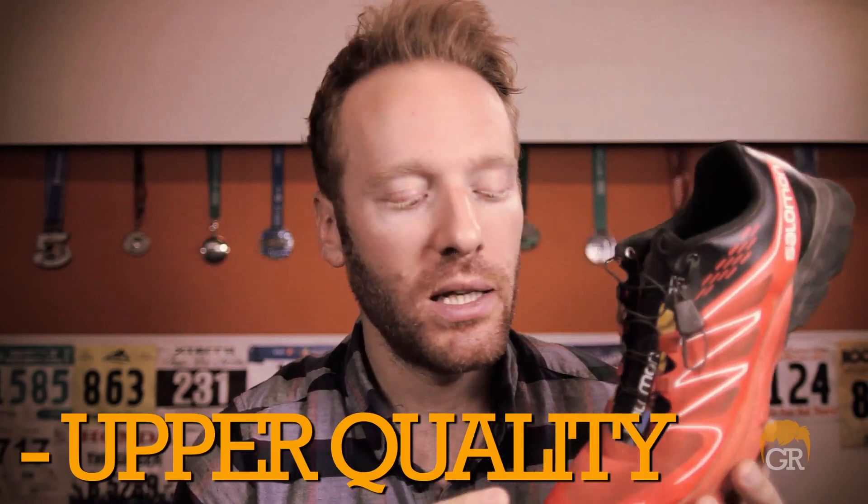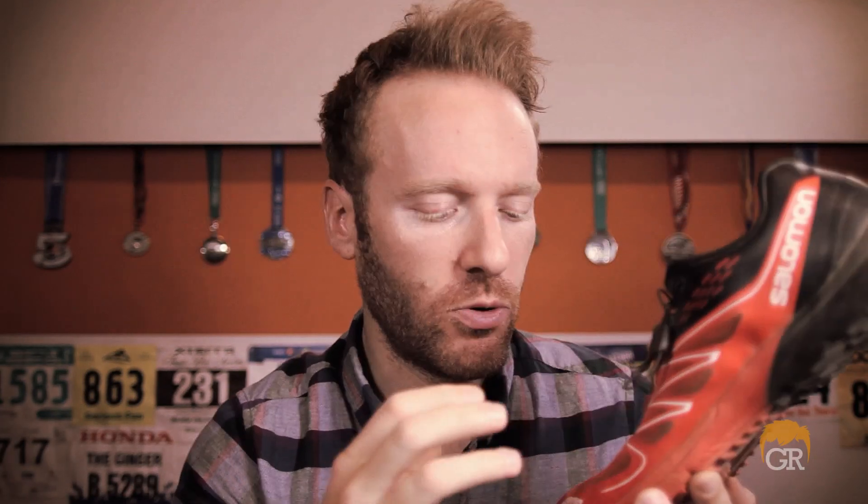There are a couple things that I dislike about the Sense Ultra. The upper quality: I've had some issues. This is more like a paint material that has actually begun to peel off on both my shoes. I don't know if it's really affecting the ride, but on a shoe you're spending this much money on, you'd hope nothing would come apart. Mileage: they rate this shoe at maybe 200 to 250 miles, and I'm guessing that's for someone extremely light and efficient. I'm about 185 pounds, so this shoe may only last me 150 miles. I'm at about the 70-mile mark right now and it's doing fine, but I'm scared about what double that will look like.